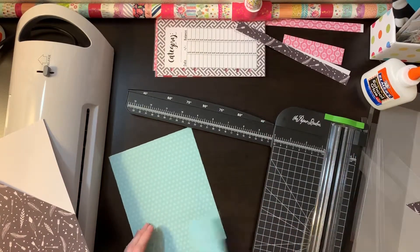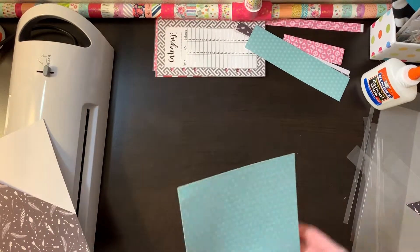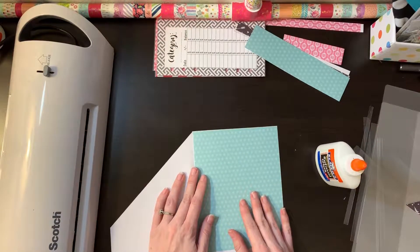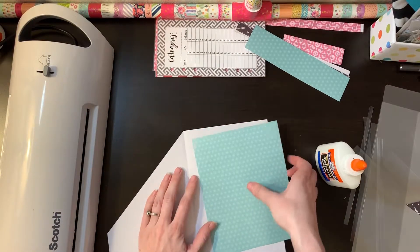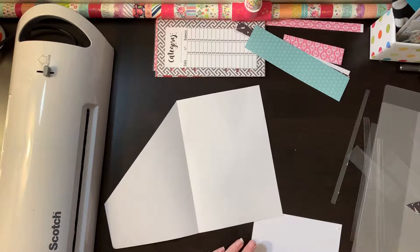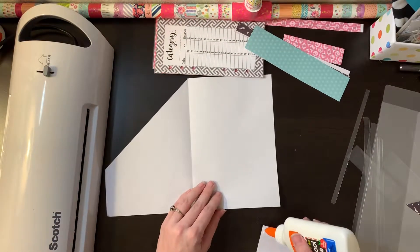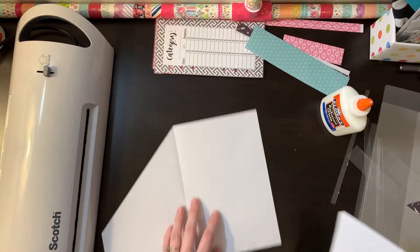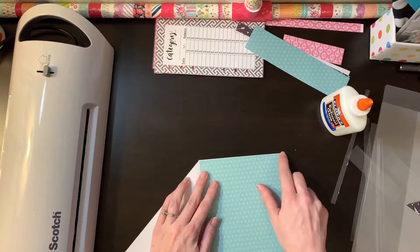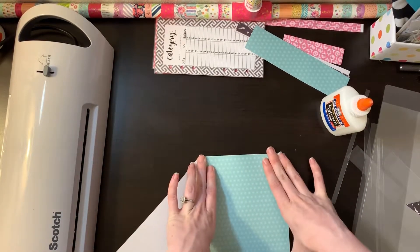I'm not even going to worry about cutting the bottom off — just leave what I've got. Use a little glue, not a lot, especially if you've got wet school glue like I do. Just put it on the four corners. I did one earlier and tried painting the glue on and it was a disaster — I had to run it through the laminator about a thousand times just to get it to look decent.